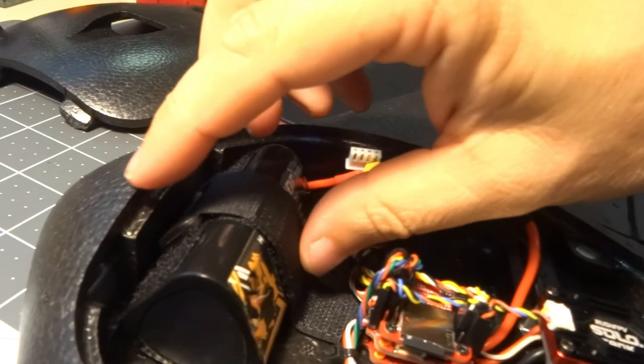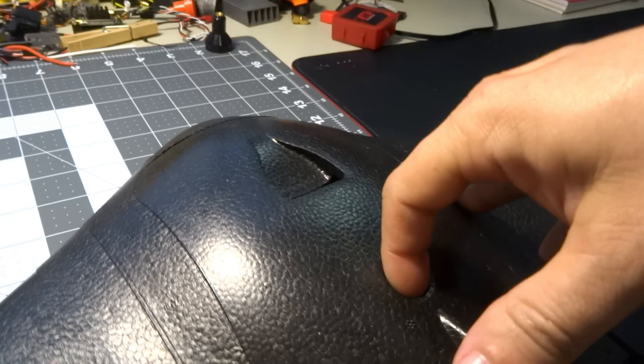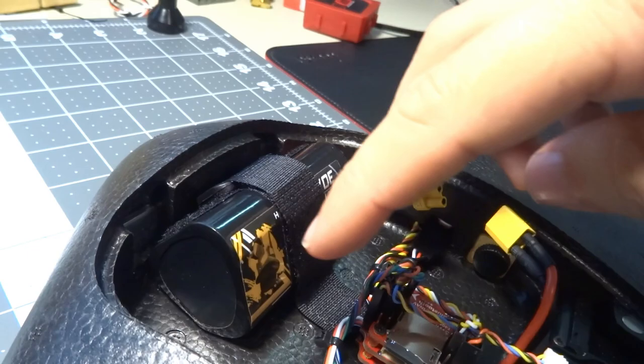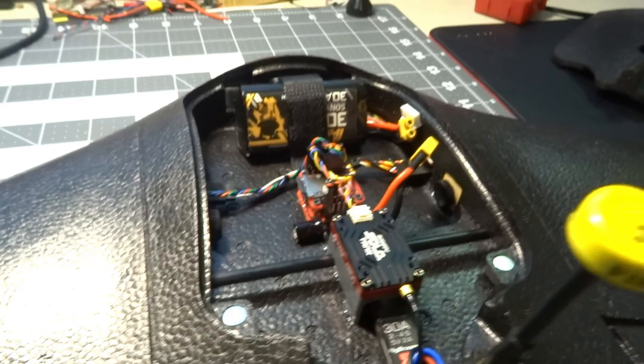We're flying with a 3000mAh 18650 pack. The shape of this one is a pyramid pack — two cells on the bottom, one on top — and that's just enough room to let the hatch close nicely without bulging. With a 4S 18650 pack, the top cell moves slightly up and more forward, interfering with the hatch, and moving it back enough to close the hatch makes the CG even harder to attain.